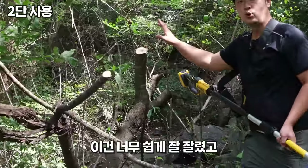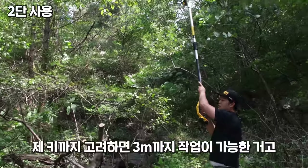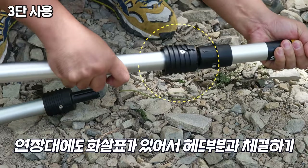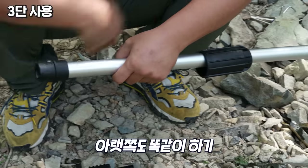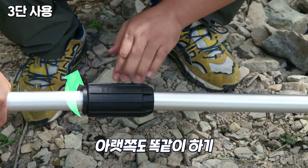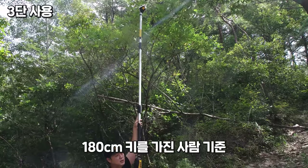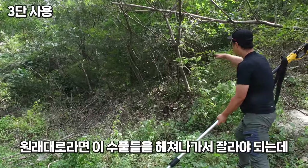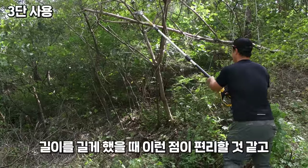지름이 한 10cm 정도 되는 것까지 잘랐는데 너무 쉽게 잘 잘렸고, 지금은 2단으로만 장착하니까 이 자체 길이가 2m 20이에요. 제 키가 있으니까 한 3m까지 작업이 가능한 거고요. 중간 확장 폴에도 화살표가 겹쳐지도록 수평으로 체결한 다음에 커버를 내려서 시계 방향으로 돌려 잠가주시고, 아래쪽도 마찬가지로 화살표를 일치시킨 다음 커버를 내리셔서 시계 방향으로 돌려 꽉 잠가주면, 이 자체가 3m 30에서 3m 40까지 나와요. 보통 180cm 키를 가지신 분 기준 4m 50에서 5m까지 작업이 가능한 높이거든요. 원래 같으면 수풀들을 헤치고 들어가서 잘라야 되는데 이 정도 길이가 되니까 얼마 안 들어가도 여기서 작업이 가능하죠.